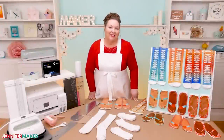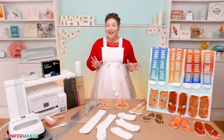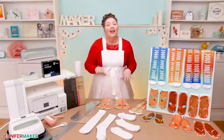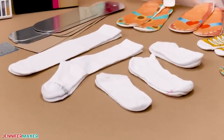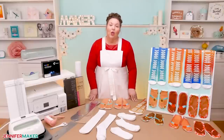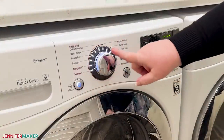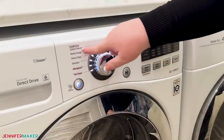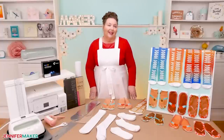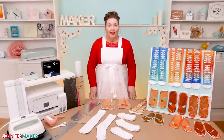I bet you're already dreaming up sock ideas, aren't you? Which sock should you use? Which brand is best? I tested out several common tall and ankle socks to help you choose. We even washed them to see how they fared. Whichever socks you choose, wash them in cool water and tumble dry to keep the designs crisp and avoid pilling or other damage. All of my test socks held up pretty well and didn't lose much vibrancy with one exception.